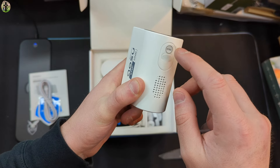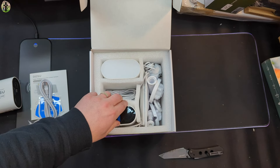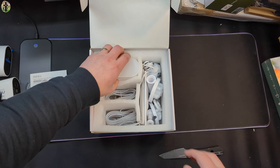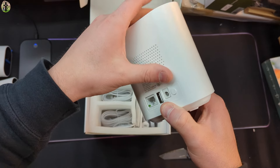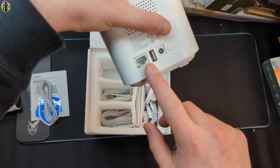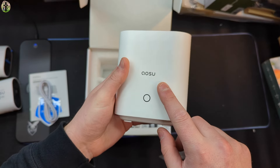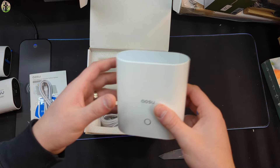There are sync buttons on the bottom and mountings on the back. It is a two-pack. This is your hub — this is where it's pretty much going to connect to your internet. You can sync up your cameras, and once you connect to the internet, it will send the signal from your hub to your security cameras.